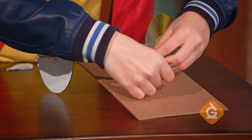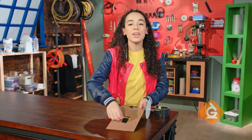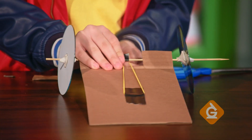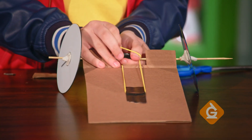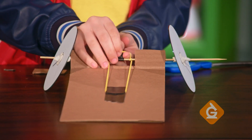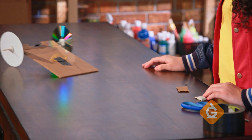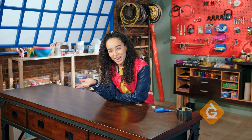Now, tape one end of the rubber band to the cardboard at the end opposite the axle. Then, wrap the other end over the catch. Turn the axle several times to wind up your rubber band — the more you twist, the faster your racer will go. You've got your very own recycled racer. Try it yourself!